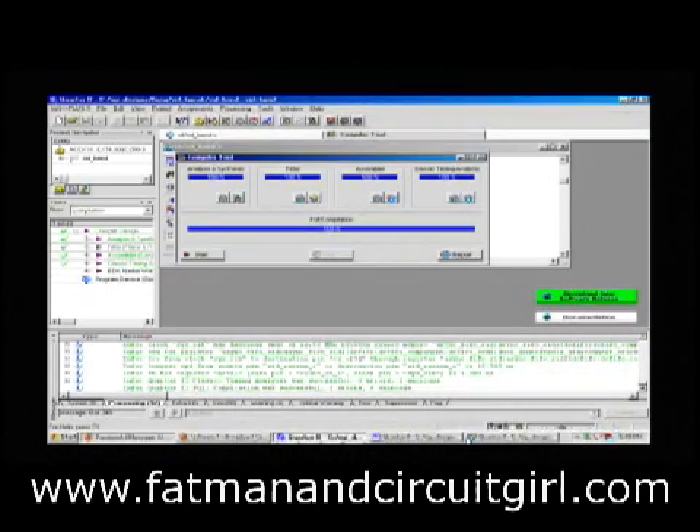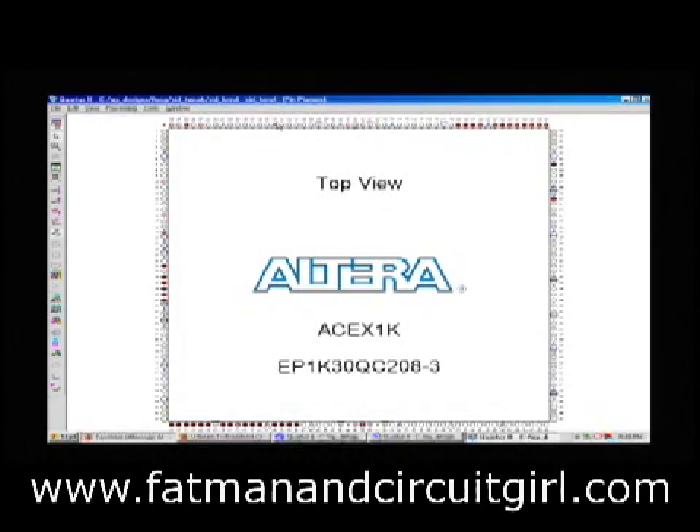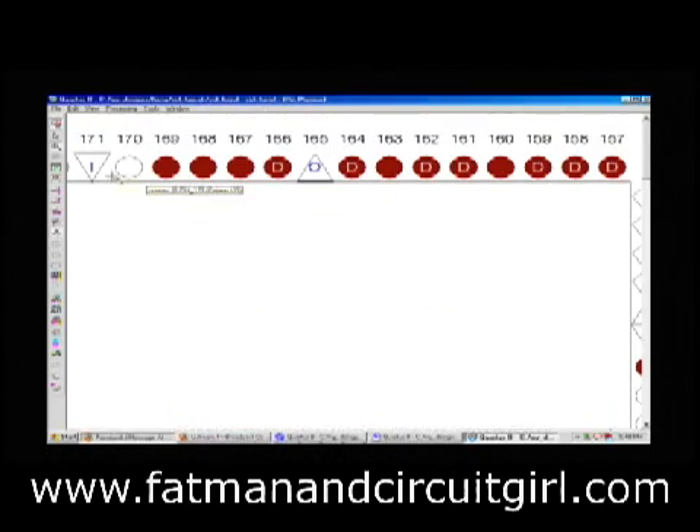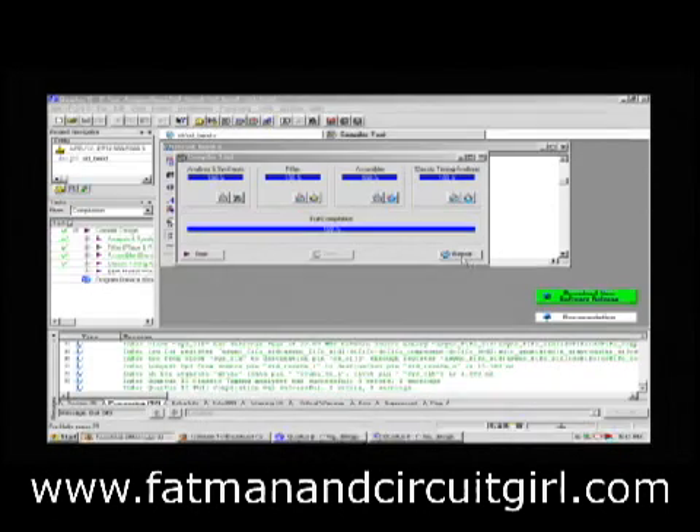Once you've compiled the design, for the first time you go and assign all the pins that you want. You may have a circuit board that already has all the traces laid out, so you need to tell the tool where you want signals to go. This is the top-level view of this particular chip — it has 208 pins. A lot of them are power and ground. The others are either general-purpose I/O pins or dedicated clock inputs. You click on these, open a menu, and choose which signals go to which pin. After you do that, you recompile so the fitter portion fits those pins to the correct pin layout of your circuit board.